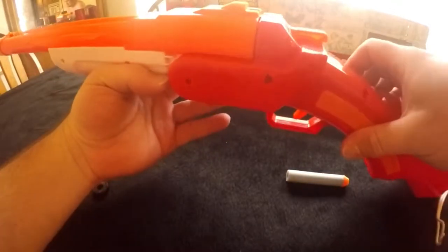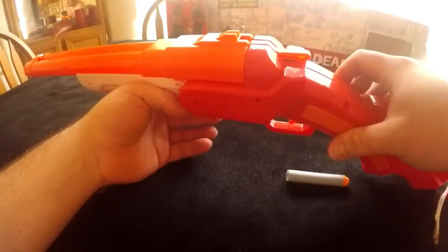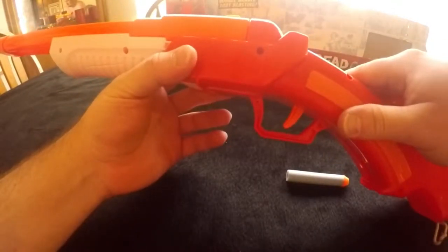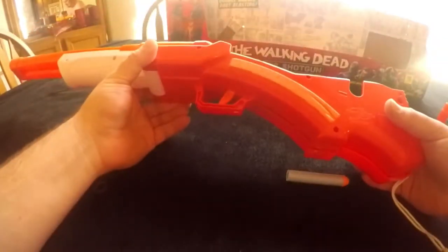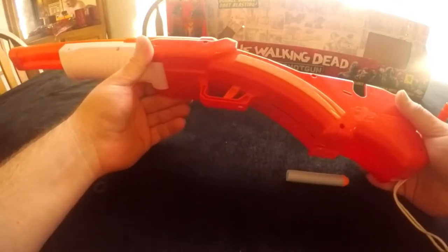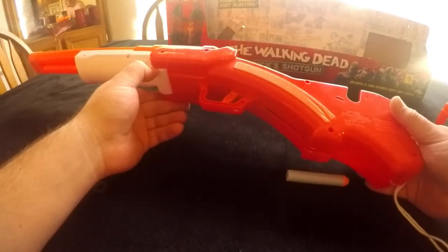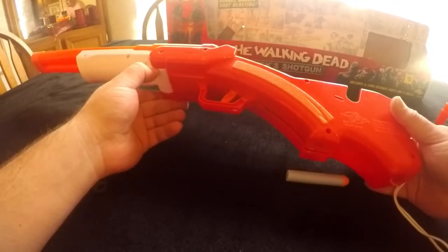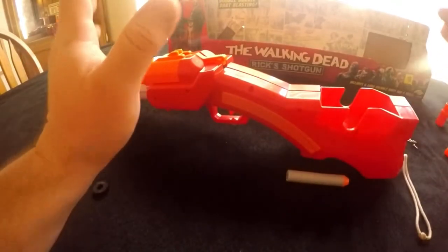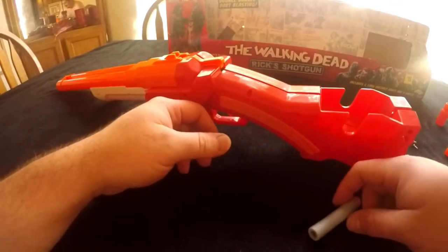If you like this guide, give me a like, give me a comment — I'd love to hear from you guys. I'm trying to help everybody mod their Walking Dead Rick's Shotgun. Leave me a comment or share. If I've earned your subscription, please subscribe to my channel. Y'all have a good one. Stay safe, and don't shoot nobody in the face with this thing — it shoots pretty hard. Peace.